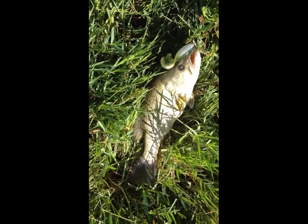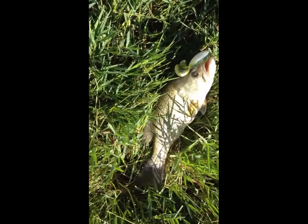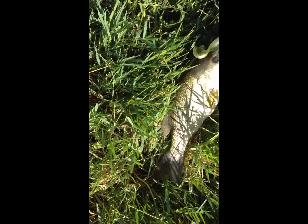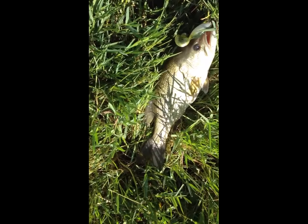This is my second black bass. It's not caught with Benjomino, but with a frog. It's a big one — about 1.5kg. It's a nice bass.